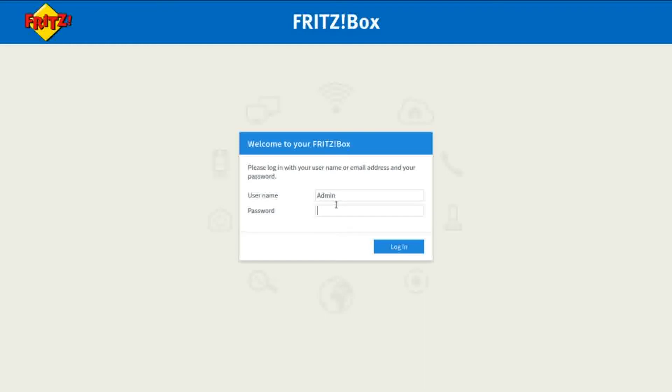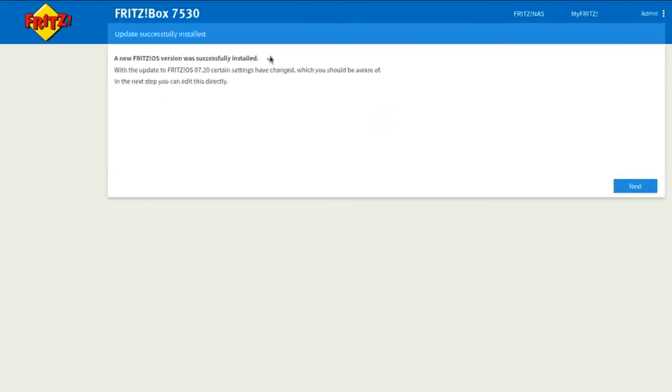Once you've worked your way through that, you'll be greeted with the login screen. Log in as admin again and you'll see 'Update Successful' — your new Fritz OS version has been successfully installed. With the update, Fritz OS 7.20 is now installed. Certain settings are changed which you should be aware of.